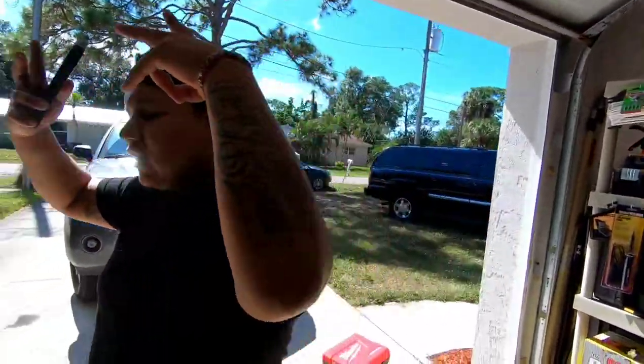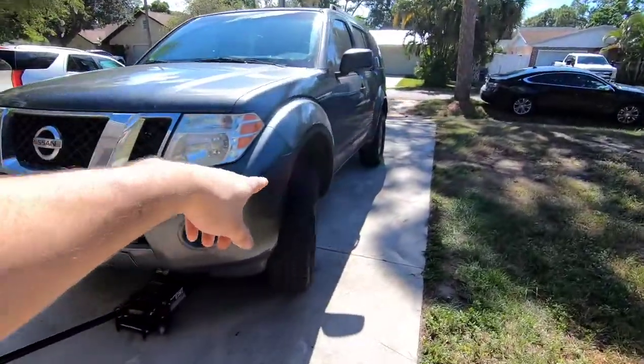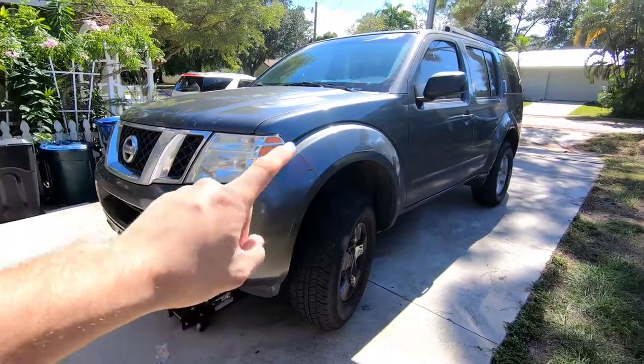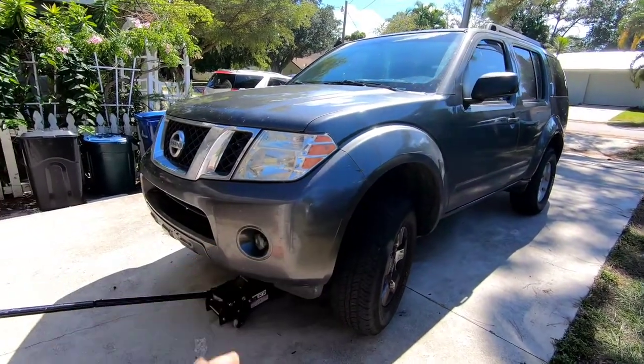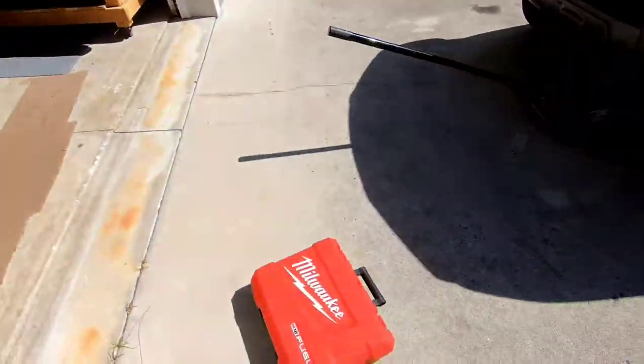My boy Brandon came out and we worked on his girlfriend's Pathfinder — did an inner and outer tie rod real quick. I forgot to record it but the job literally took like 20 minutes. I'm about to start cleaning up and I think that's it for today.